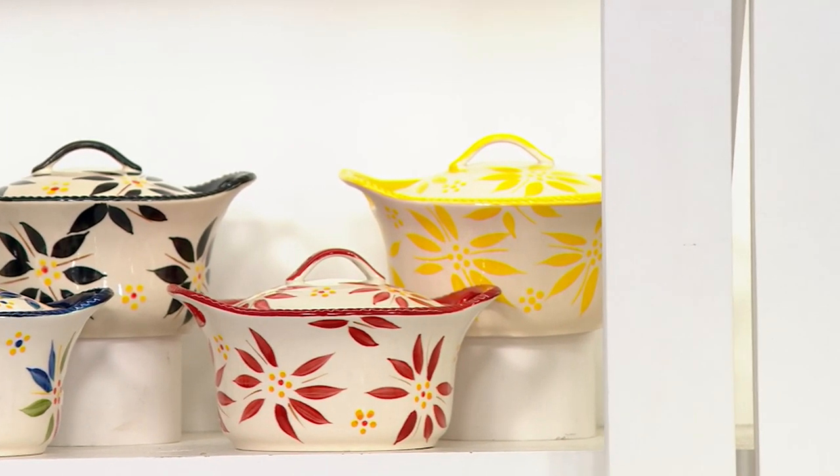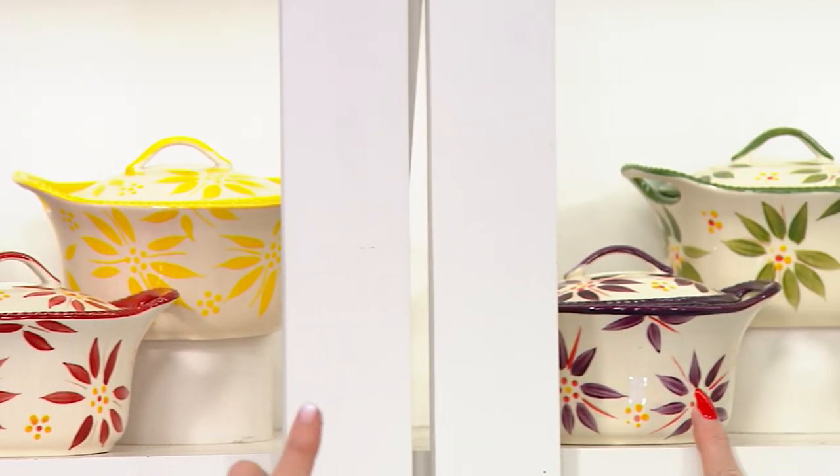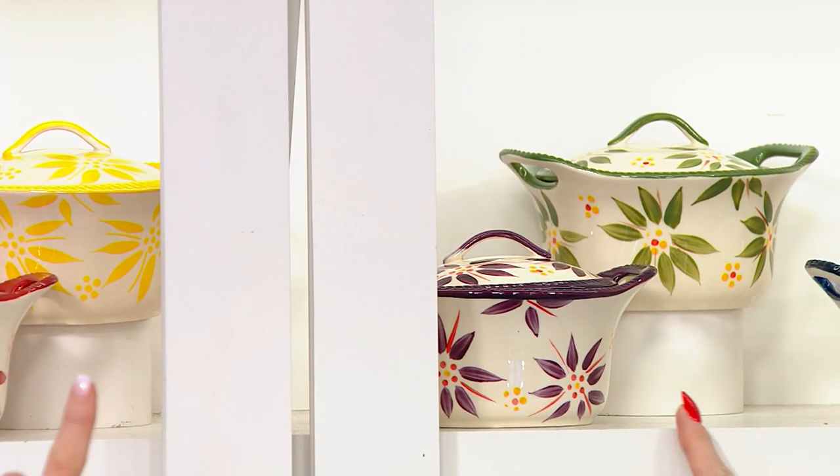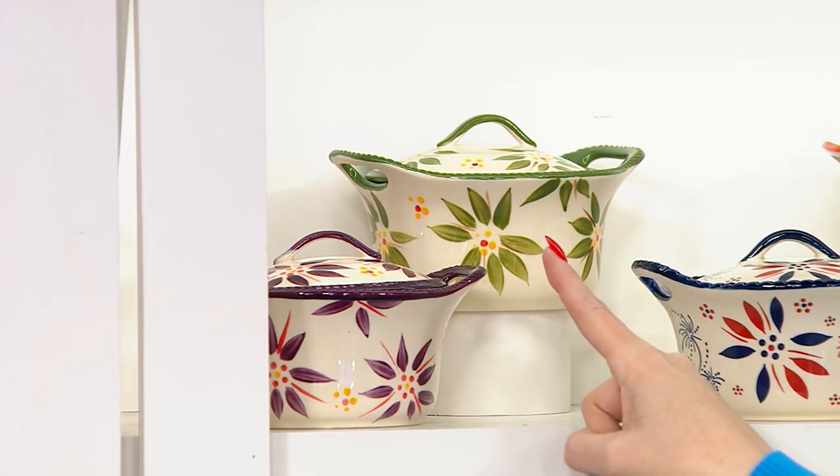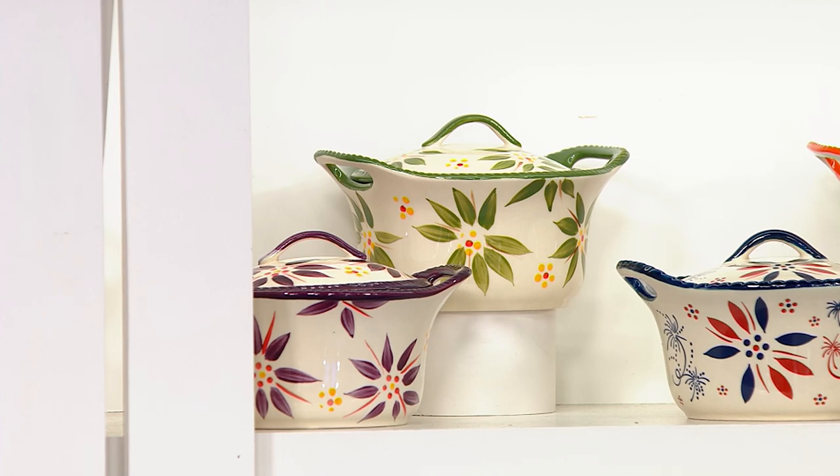Following along, we have eggplant — isn't that beautiful? We don't always carry the eggplant color. Last call in eggplant. And then there's the green. We love the green. That's where my sister started.